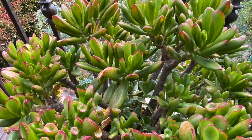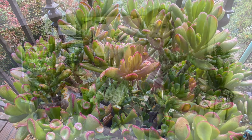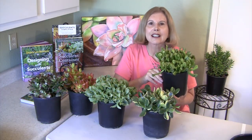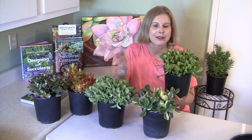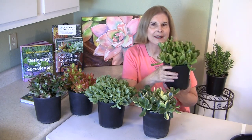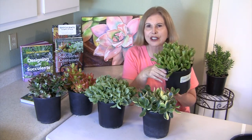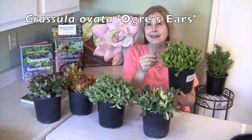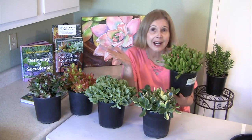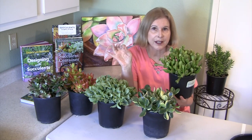The word 'crass' in English means thick-headed and lacking in sophistication. Crassula refers to a thick plant. And perhaps it's appropriate that I'm holding one called Ogre's Ears, because ogres are kind of thick-headed, kind of crass. Anyway, if it helps you remember it, that's a good thing.